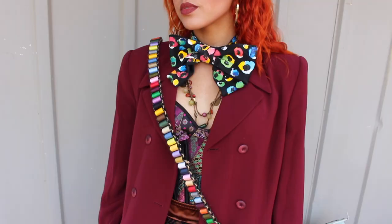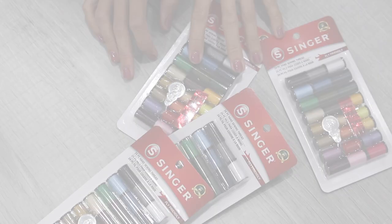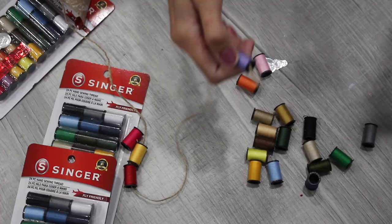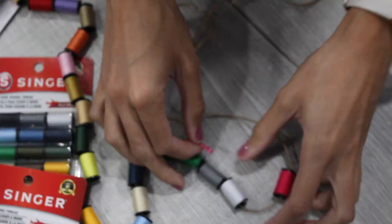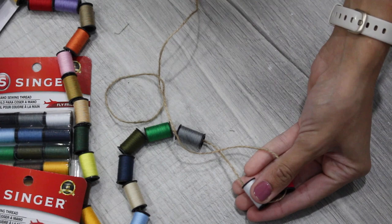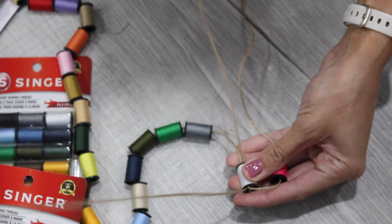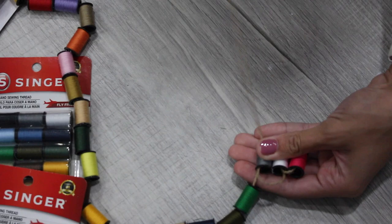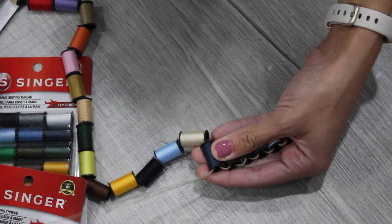My favorite addition is the spools of thread sash — it's really easy and completes the look. I got four sewing travel packs with 24 spools each for only $2 apiece. The only other thing you need is some twine. Cut about an arm's length of twine and thread your spools on in a random order. Move the first spool to the very center, fold the second spool over so they're side by side, then thread the twine in the opposite direction through the middle of the second spool and pull tight. Continue folding over each spool and threading through the center — you'll know you're doing it right if there's a piece of twine coming from both sides of each spool once done.